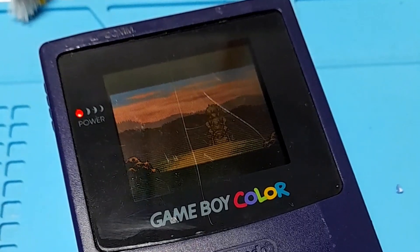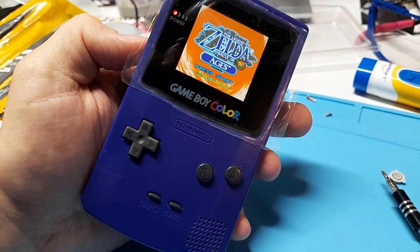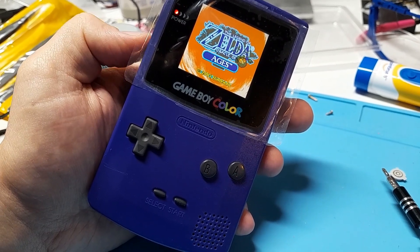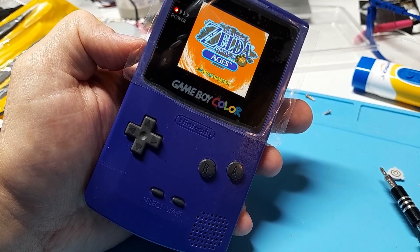This was our before and this is our after. This amp also improved the screen.